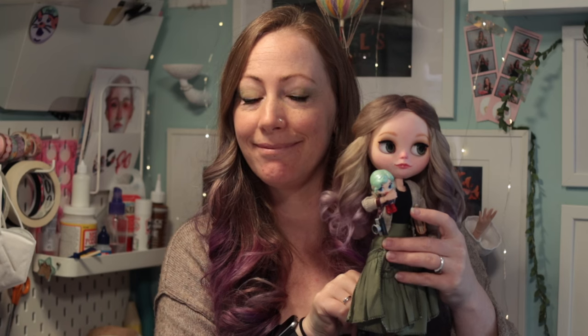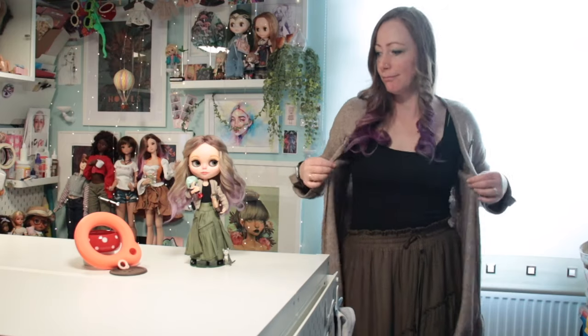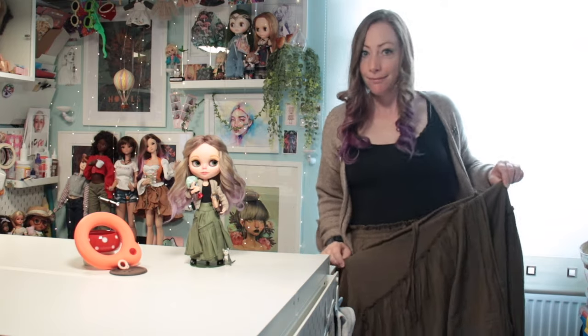Our lovely Blythes have gone to all this effort to look like us, so how about we make a little effort to look like them too? Our 3D printed Blythe rings are people sized — this means we can add our own pool cord. Here I am with my mini me, wearing the same outfit — not a bad match. Here's my own pool cord.